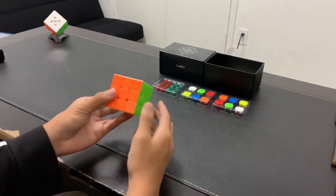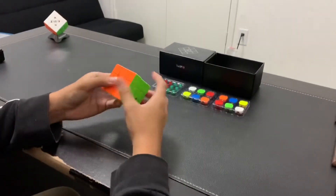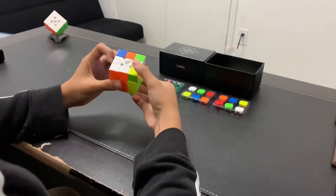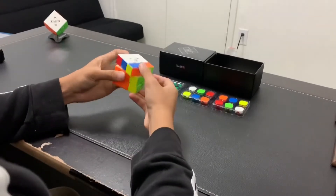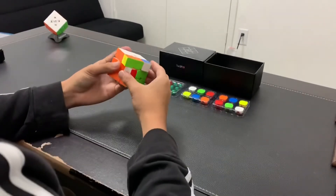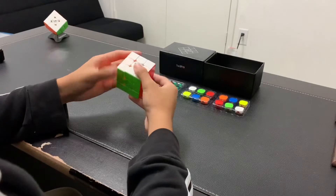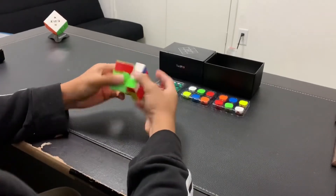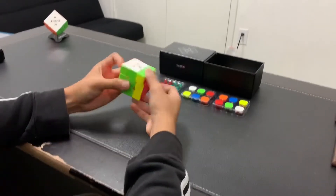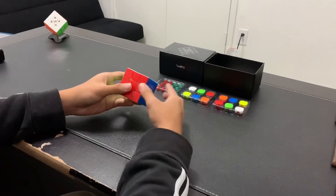Now that we're done comparing, let's actually see the performance. This cube feels a bit dry out of the box — very, very dry. A bit uncontrollable, but I think that'll be easy to fix. The magnets are at a good pace already on this cube, and it fits perfectly in my hands. For right now, I'm just going to tinker around with the magnet strength and see what I like.